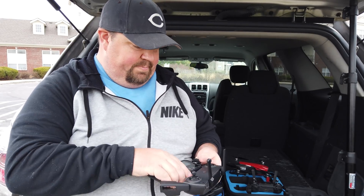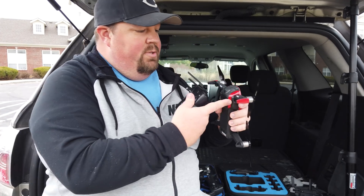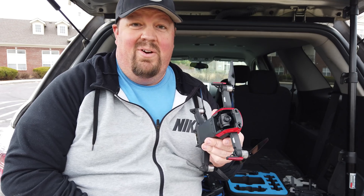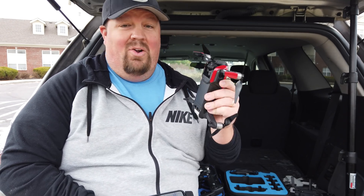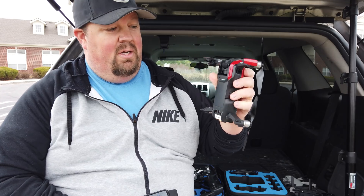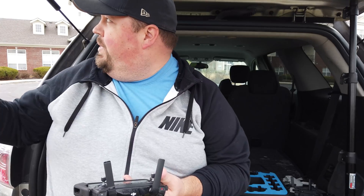So let's switch away from the Mini. I'm going to turn this off and turn on my Mavic Air, take off the gimbal guard. By the way, the gimbal guard for the Mavic Air is the best designed gimbal guard of any drone I've ever had — it's fantastic. I wish they would have learned the lesson from this one for all the other drones. Okay, so let me go ahead and turn it on. It's booting up.